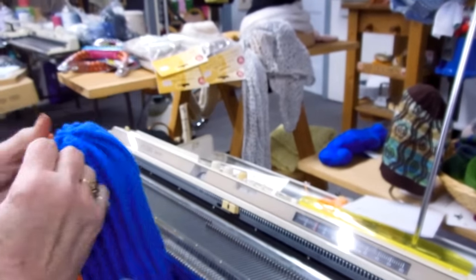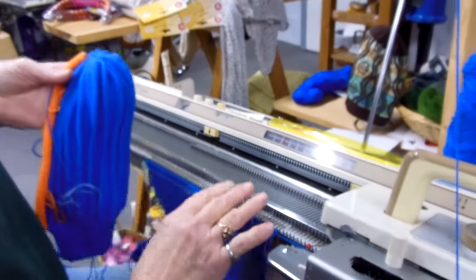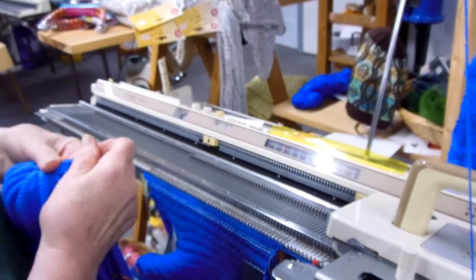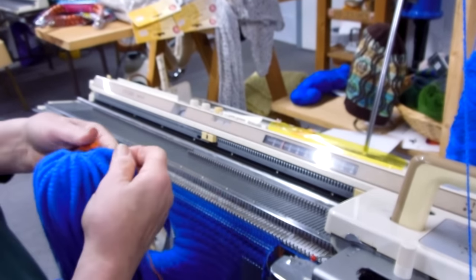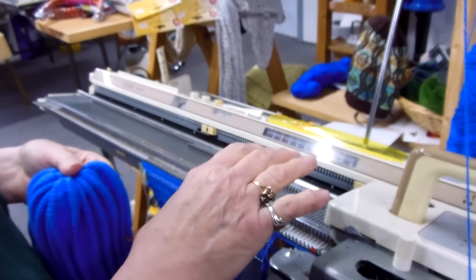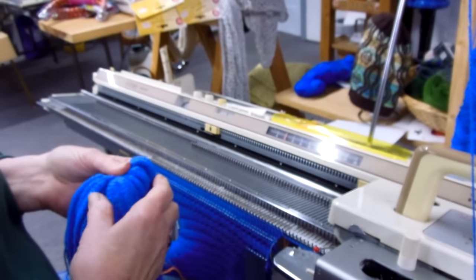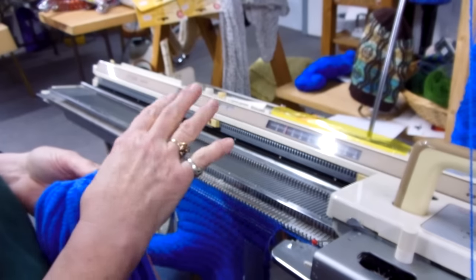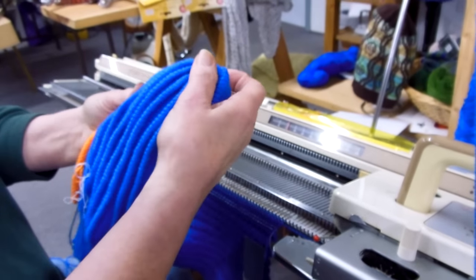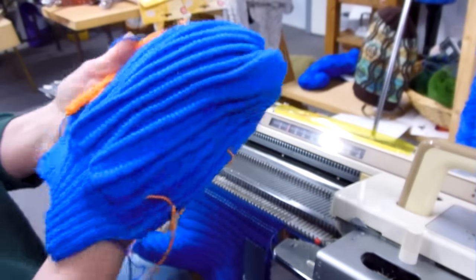And then what I do after I scrap it off, I rehang ridges on 28 or 30 needles. And then I will knit two rows, transfer to every other needle and knit one row and gather it off. And that's how the tip will be.